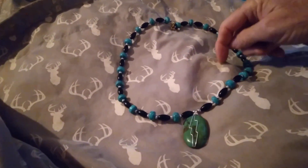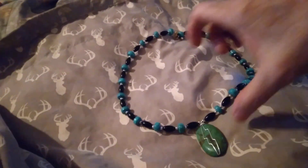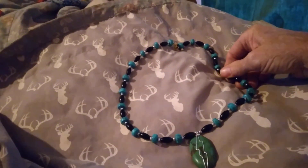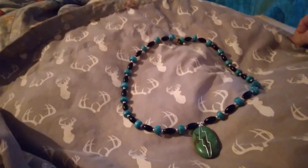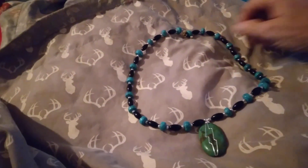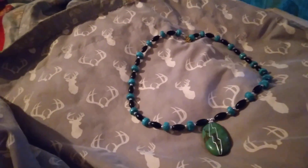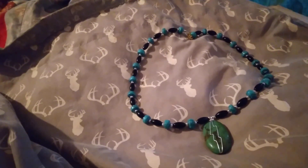This actually looks green all the way around, even in the green turquoise. Once you wear turquoise for a while, it picks up the oils in your skin and hands and it will turn green also. But anyway, these look green when I hold them up but now they look blue. They look green when you wear it, so that's all I care.